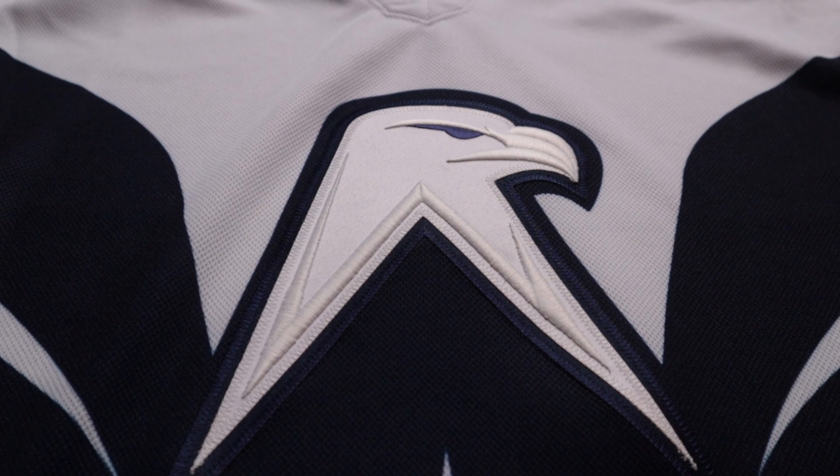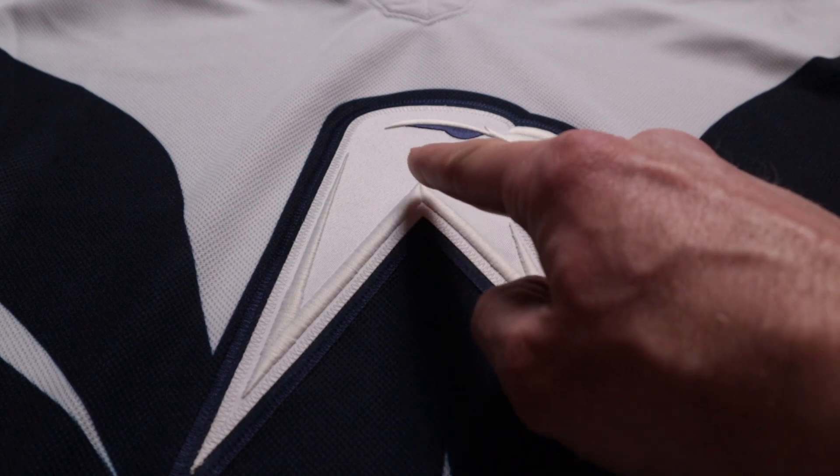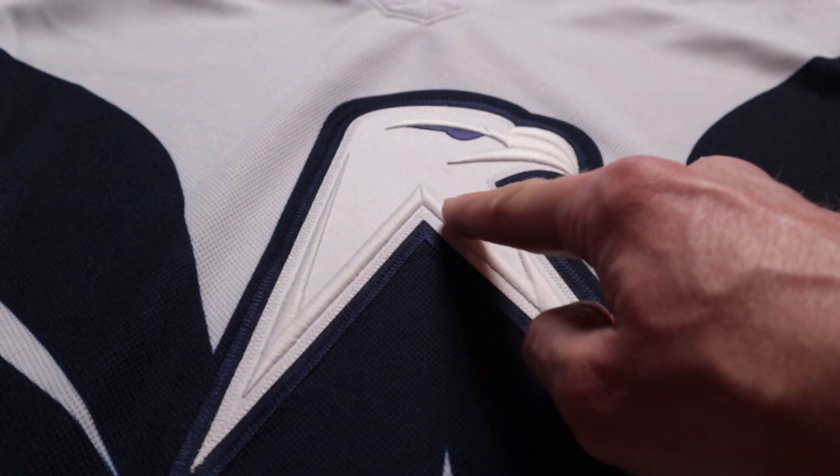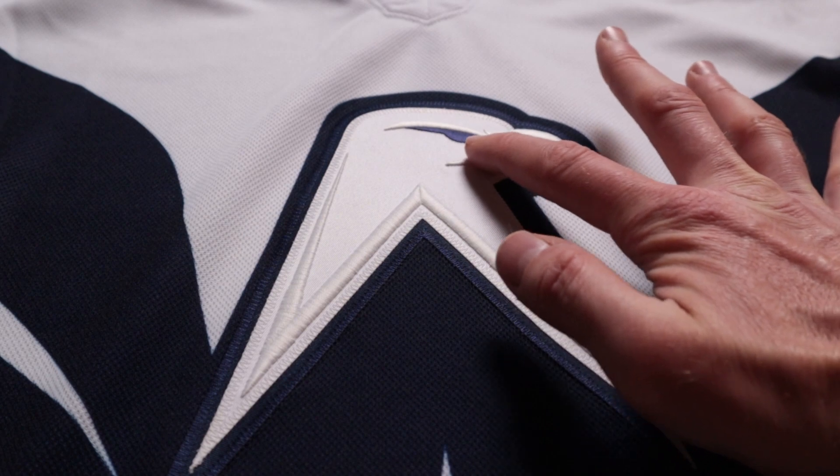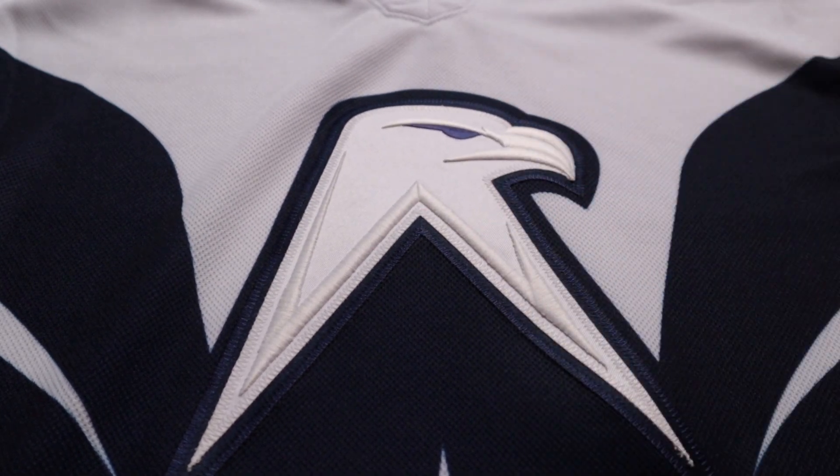We're going to start the close-ups with the front head of the eagle, aka the Weagle. Not only does the whole eagle form a W, but as you can see right here, the embroidery also forms a W — so that's really cool. I love how it's flat tackle twill and then over here we have embroidery for the details.